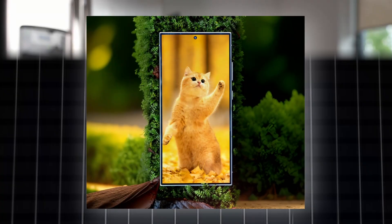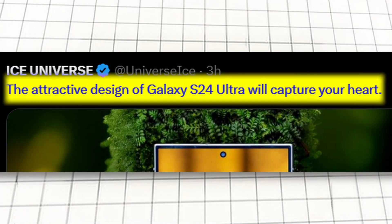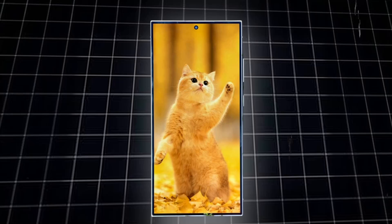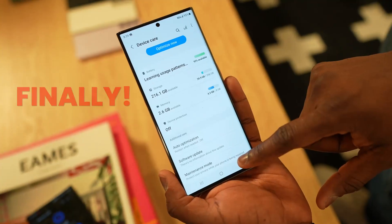This is another look at the Galaxy S24 Ultra shared by Ice Universe with the tagline: 'The attractive design of Galaxy S24 Ultra will capture your heart.' It clearly shows extremely small bezels that are symmetrical. Although the outer bezels look slightly thicker, this is still the best Galaxy look, at least for the next year.